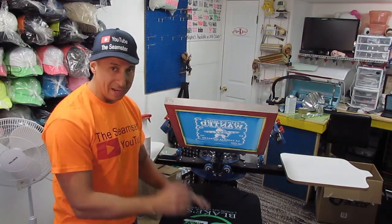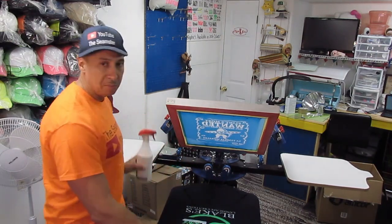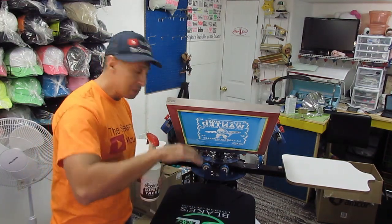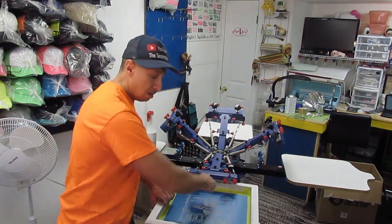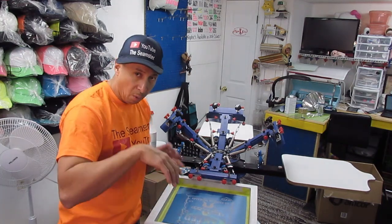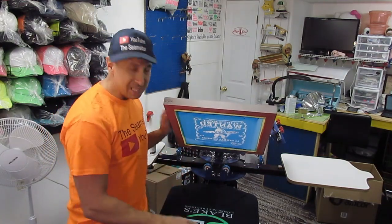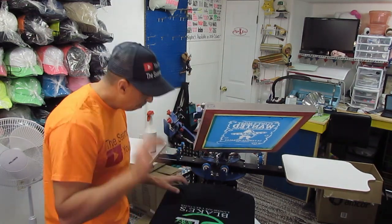Before you put your shirt or sweatshirt on the pallet, you have to use some type of tack. We use a super tack — you spray it on or wipe it on, and it allows the fabric to stick to the pallet. That's very important because when you bring the screen down and there's no tack holding the t-shirt to the pallet, pulling the screen up will pull the fabric with it, ruining your print and misaligning any additional colors.